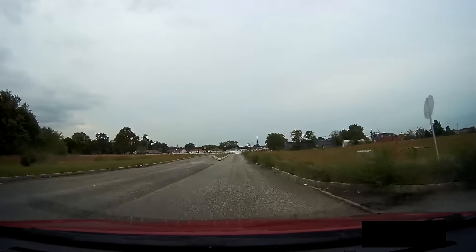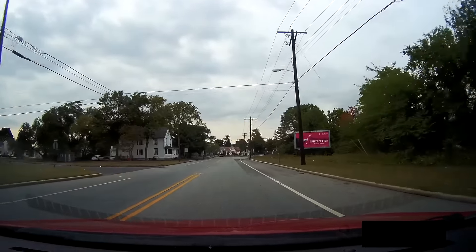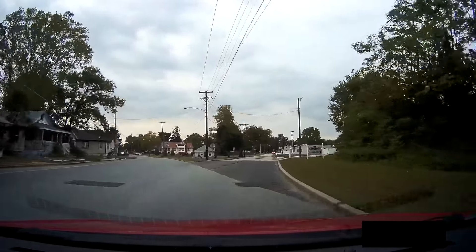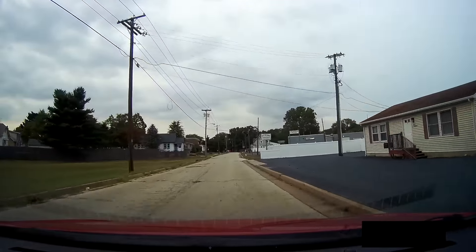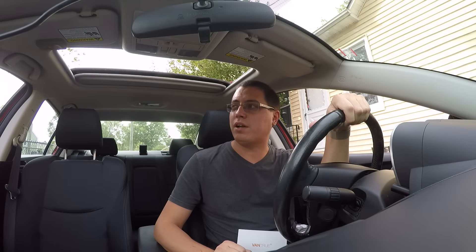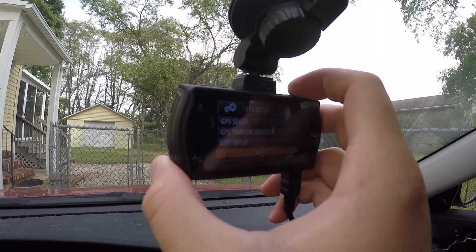Currently I'm just using a 16 gigabyte SD card, which is plenty of space for what I'm using this for, but it does support up to 64 gigabytes, which in my opinion is plenty of space. And last but not least, this isn't something I got the chance to use, but the On-Dash X2 does support GPS. This GPS accessory allows you to track your driving routes and your driving speed.